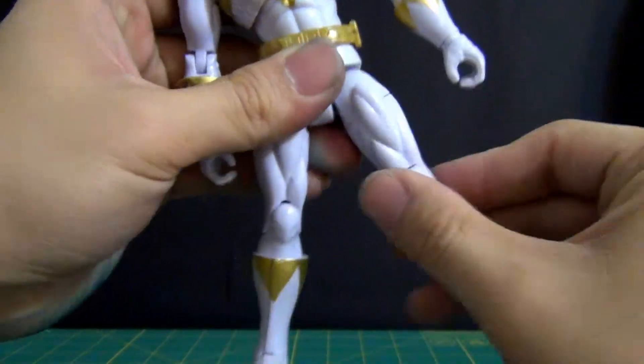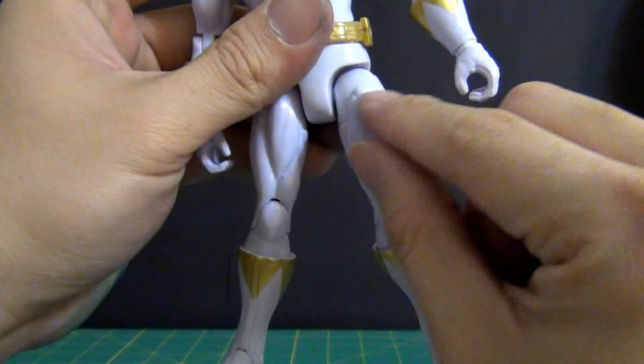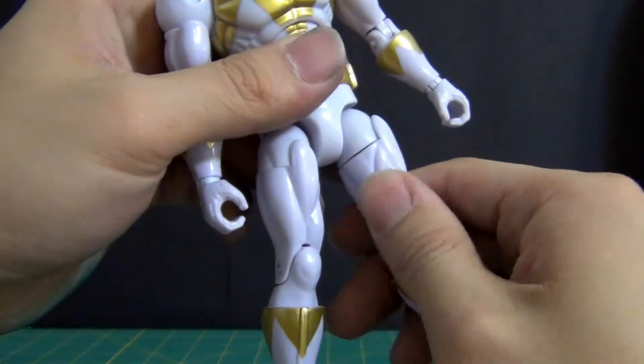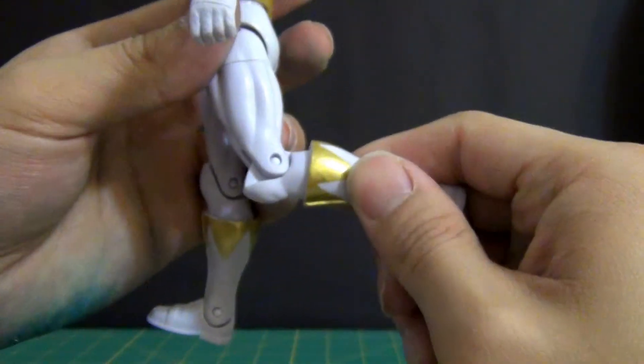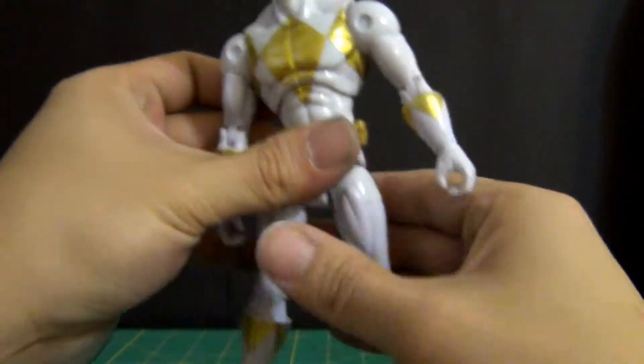The legs can go out but are hindered by the muscle piece they put on there. It does have a thigh swivel built in. There's a single joint at the knees, a boot cut, and the feet can go out and up. That covers the articulation.